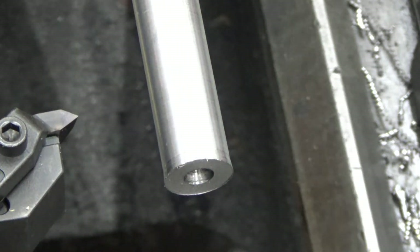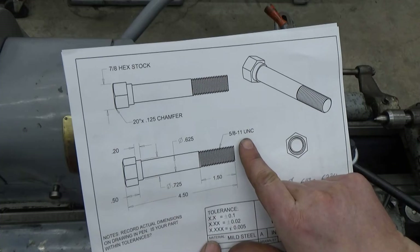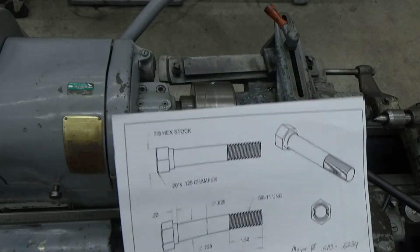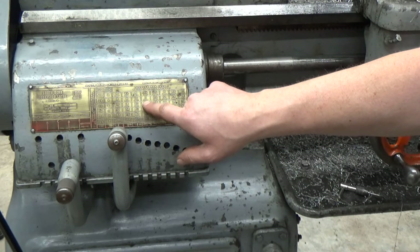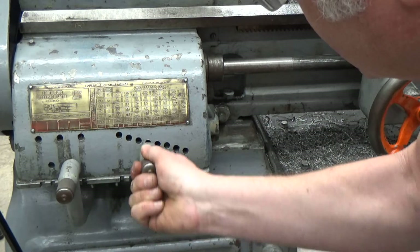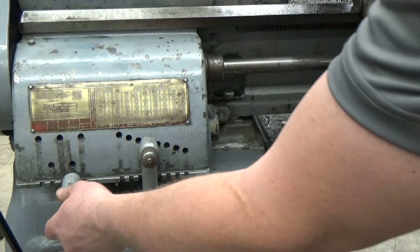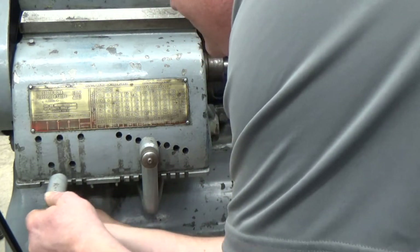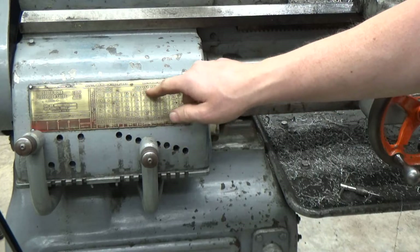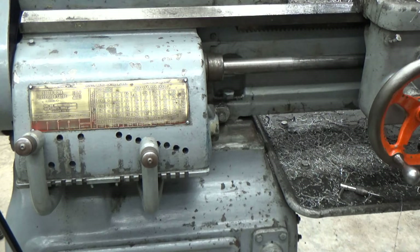The only other things we need to worry about for our thread setup are the gearbox and getting the pitch set up properly. This is a 5/8-inch 11 UNC, so it's 11 threads per inch. We go to our gearbox and verify it's set up for 11 TPI — there's the 11, this gear should be engaged on 11, and it should be on letter A. I pull this out, rotate to get it to slide over to letter A, and now I've got it set up for 11 threads per inch.